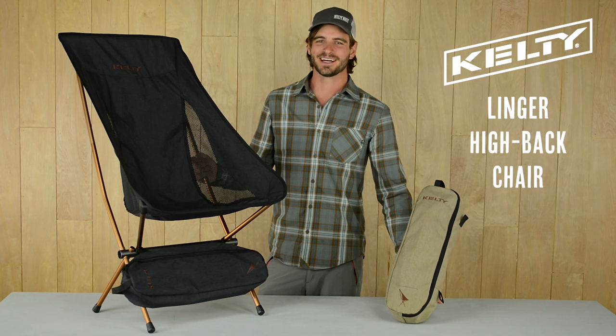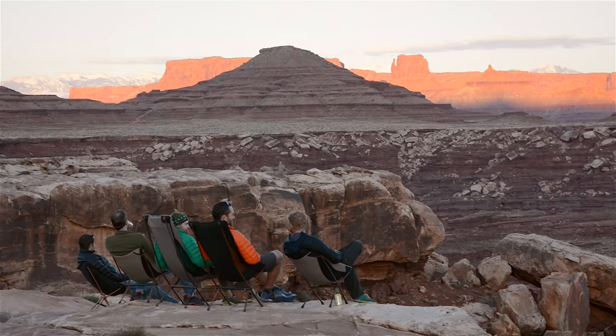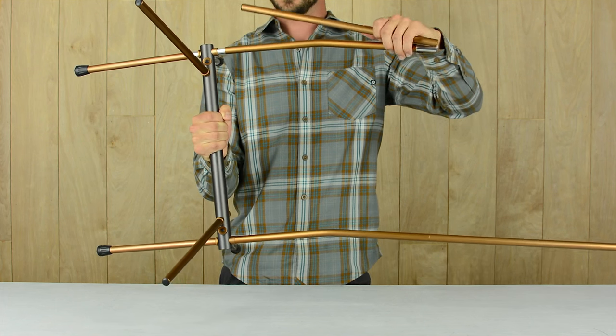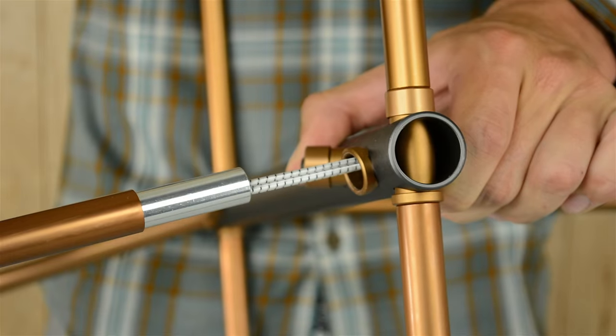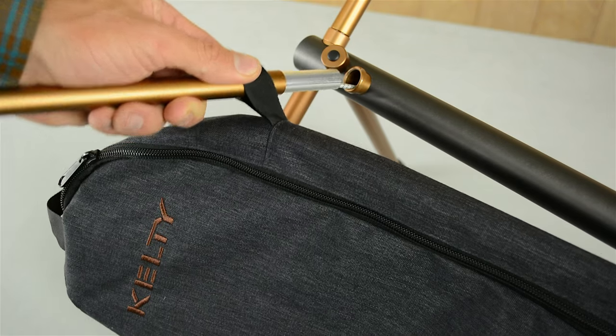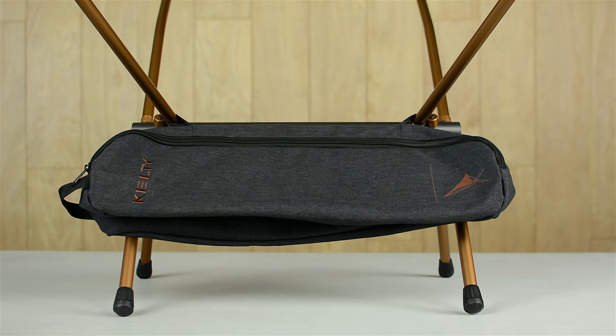Need big comfort in a small lightweight package? Bring along the Kelty Linger High Bag. It's a chair built for a king. The strong anodized aluminum frame is quick to set up. The frame nearly assembles itself thanks to the shock cords inside the poles. The compact carry bag slips onto the lower supports, so it can't get lost even if the breeze picks up.